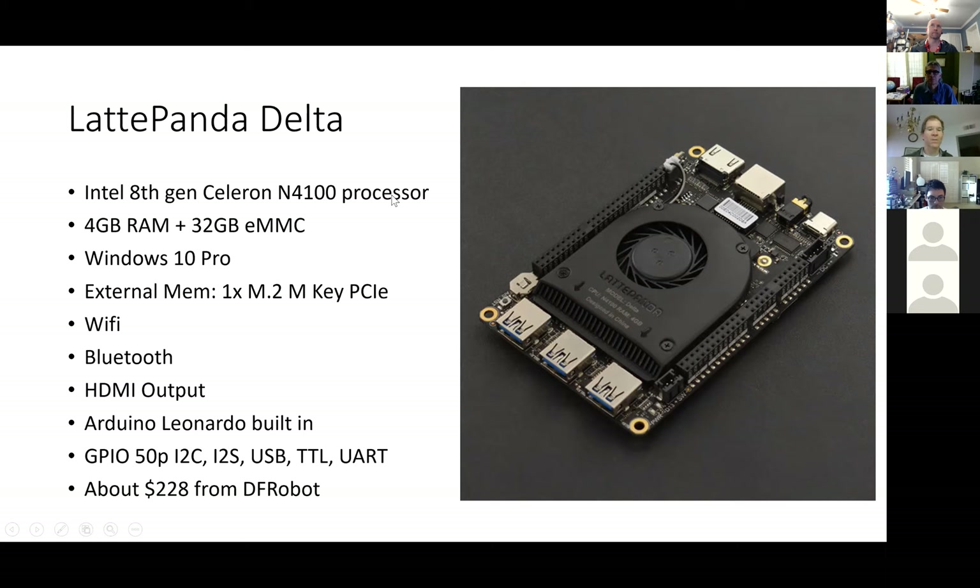This Latte Panda Delta is a really cool device — for $228 it has full Windows 10 Pro installed and licensed. It's got reasonable processing power, and it's got a built-in Arduino Leonardo which I haven't even used yet. It comes pre-installed with Arduino IDE and tells you how to configure it, so you can start building things and use the onboard Arduino right from Windows.